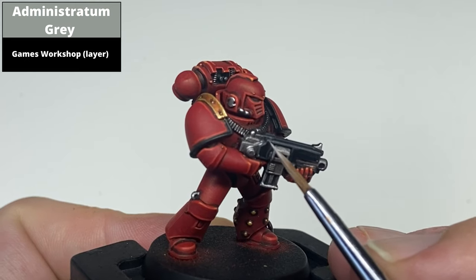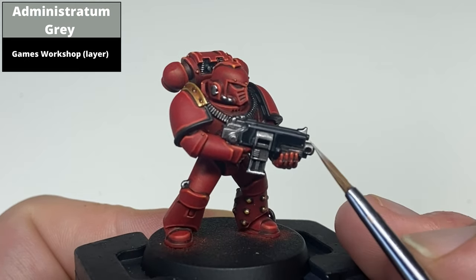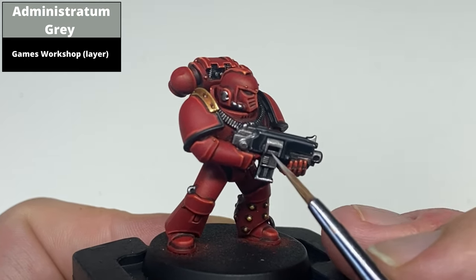Pick out the most prominent raised corners of the black areas — really for all intents just on the gun — with Mechanicus Standard Grey.